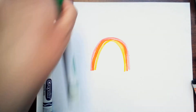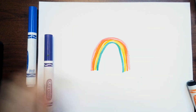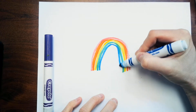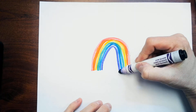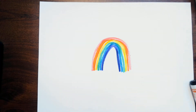My rainbow goes red, orange, yellow, green, blue, purple. My blue and purple look pretty similar up on the screen, but they're different in real life.